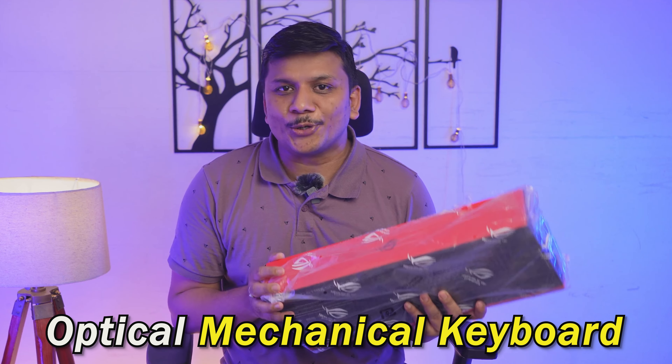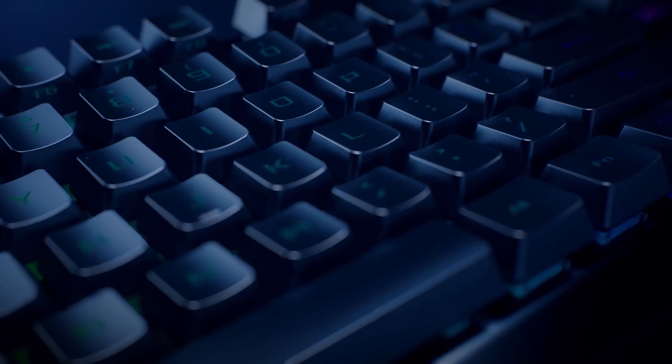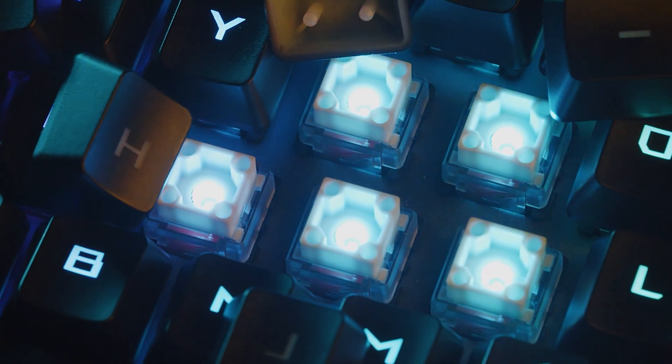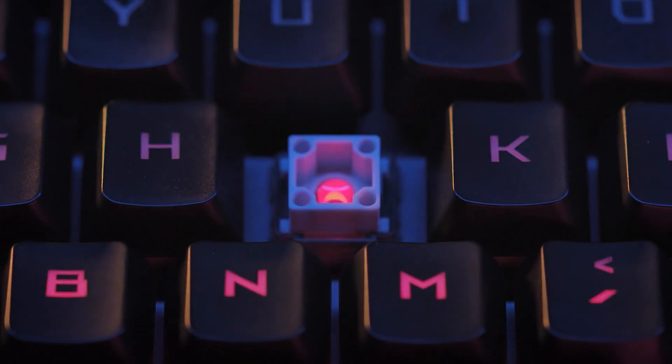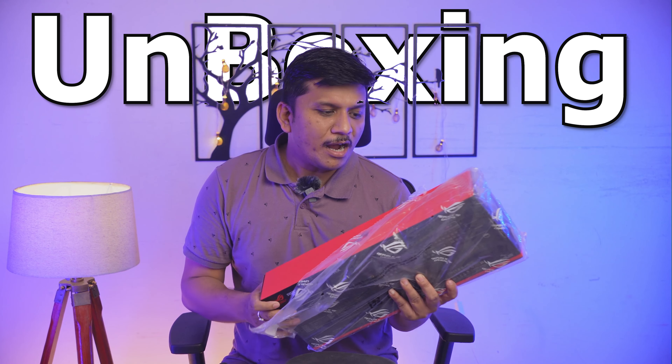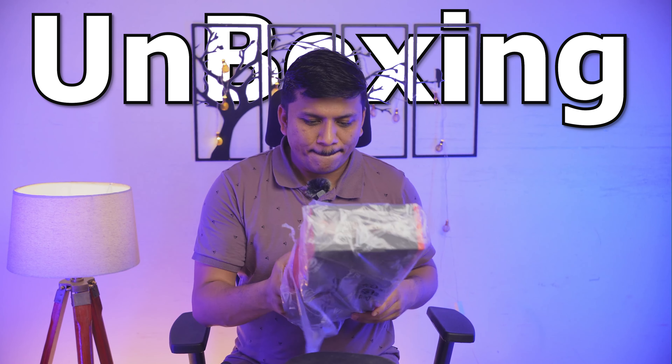After doing a lot of research I finally stumbled upon this optical mechanical keyboard, which I would say is very unique in its own way. Unlike a normal mechanical keyboard, despite having a mechanical switch, the key actually gets triggered by a light.